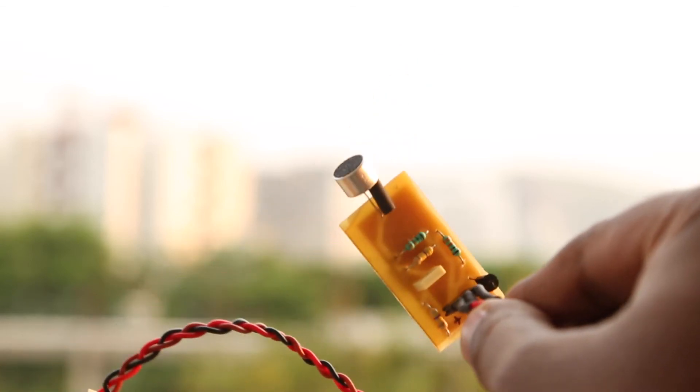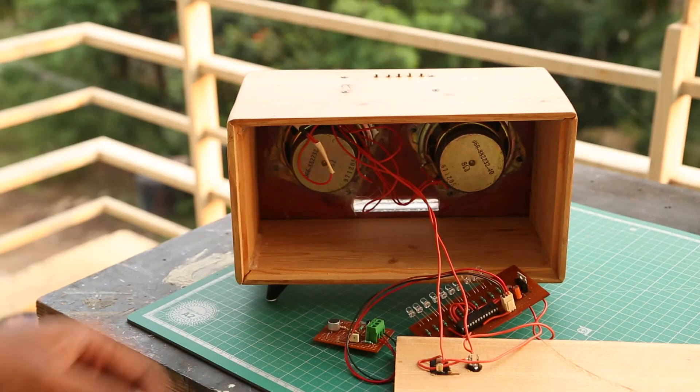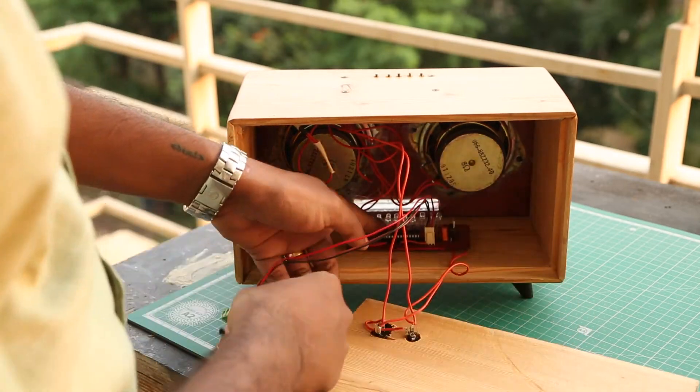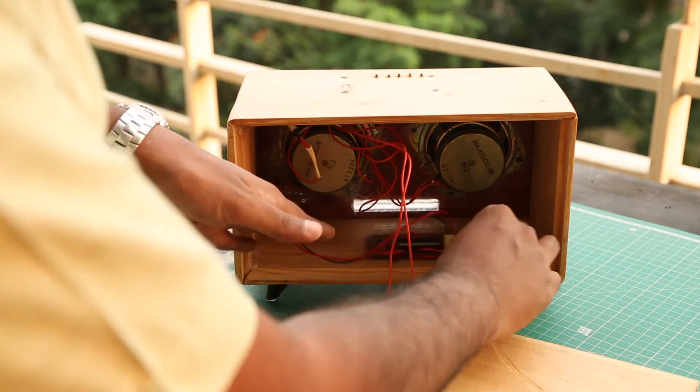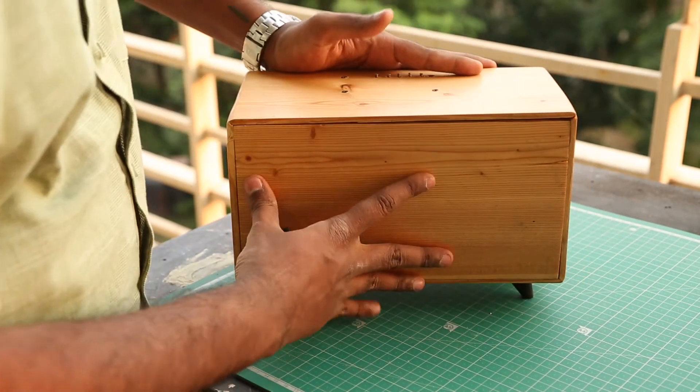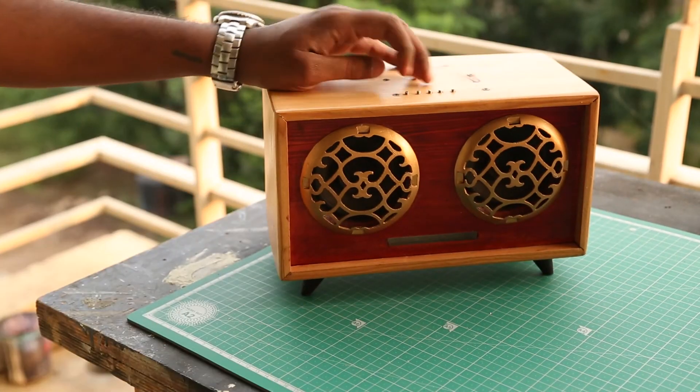Also, the board can be placed far away from the mic. Now let me put everything together. I connected the 12 volt power and then connected the mic module. Now when I play the music, it works fine. I secured it with some hard glue, and here I am testing it one more time.